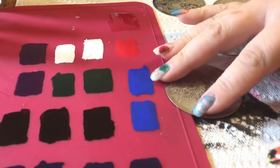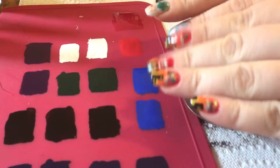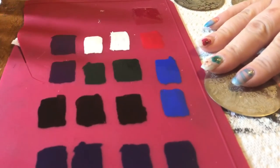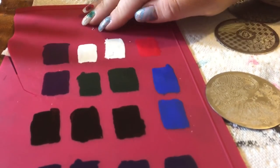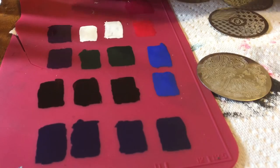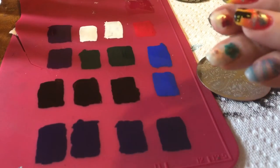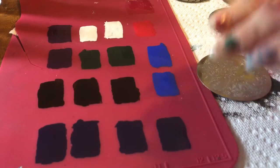I wanted to show you guys what I did, but I don't really have nails to do it with right now. I have my little fake nail art mat here that I painted a few different colors on, so I can show you the stamping and then peel them off later if they turn out really nice and use them as decals or stickers for my nails.